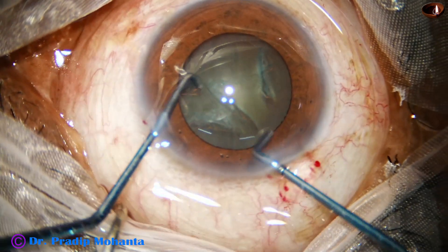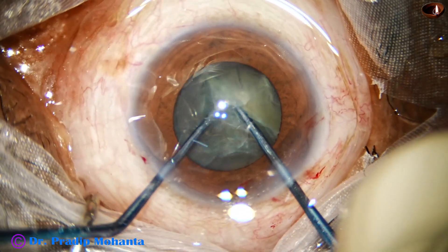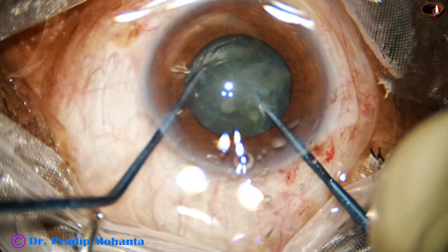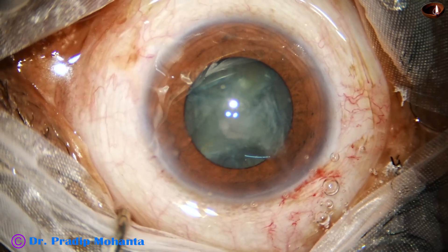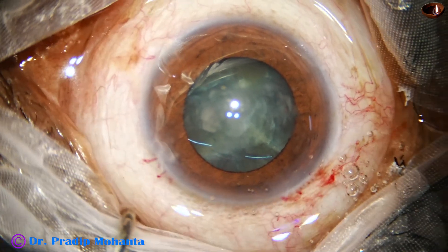And now this is the pre-chopper designed by me. Divided into two hemi nuclei. Rotated. Divide one hemi nucleus. Rotated and then divided the other hemi nucleus. In just a few seconds we have got four fragments.